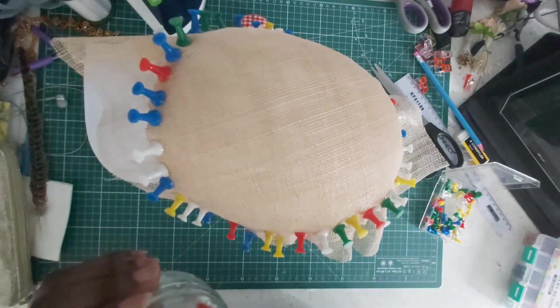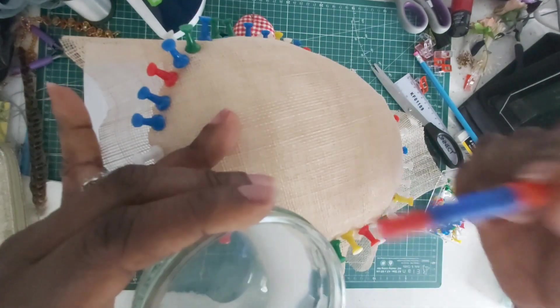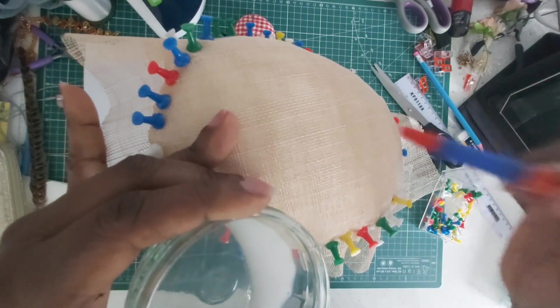You do one part PVA glue to three parts water, or one part PVA glue to four parts water — whatever you want to do. When you've mixed it, just brush it over your stretched piece all over it, then allow it to dry in the sun whilst we come back and prepare our millinery wire.